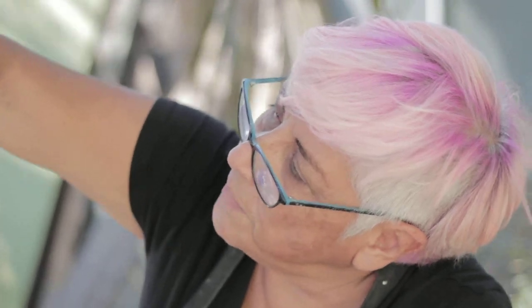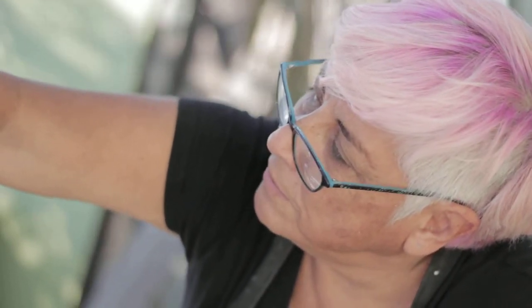I wanted to use hyper tufa because it's about 50% lighter. But my research — and my friend Lee Adams, who does a lot of mosaicing, she's my mosaic godmother — told me that there's organic material in the hyper tufa, and because of that, the mosaic won't stick. It'll all eventually just sort of fall off, and you don't want to see this much work go to waste.